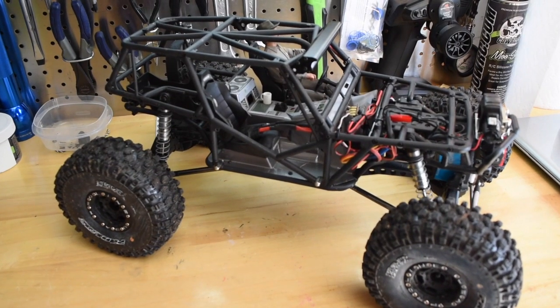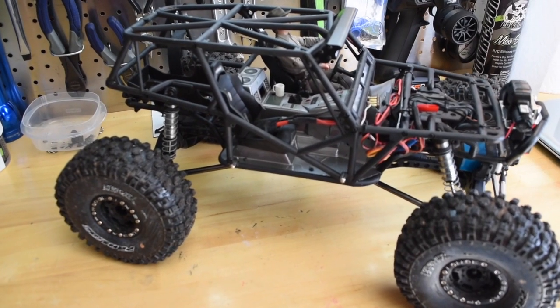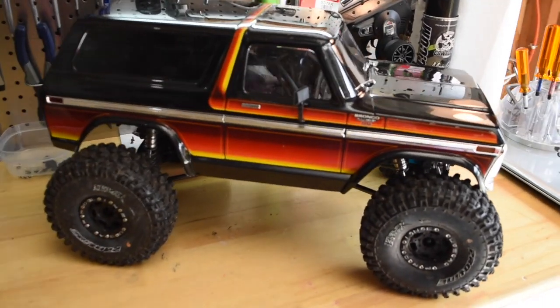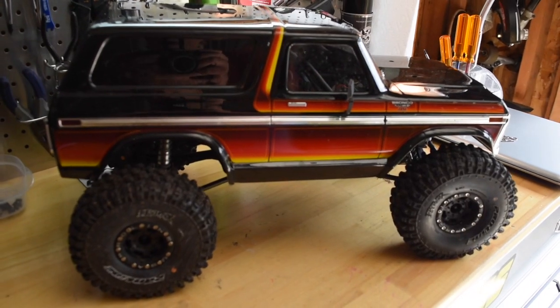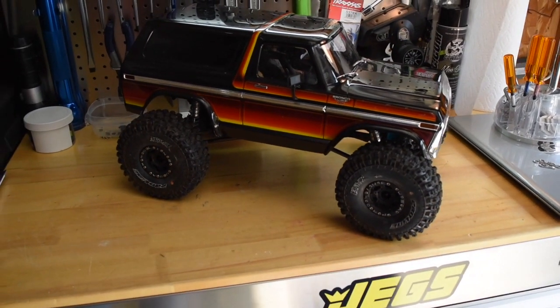And just because I have the Spawn out, I'm going to see if the Bronco body fits the Spawn. The body's way bigger than the Spawn cage, but it still looks kind of cool just laying on there. I wouldn't recommend trying this though.